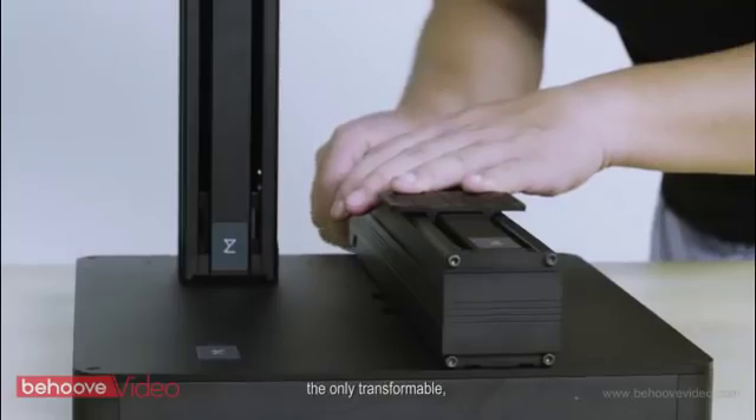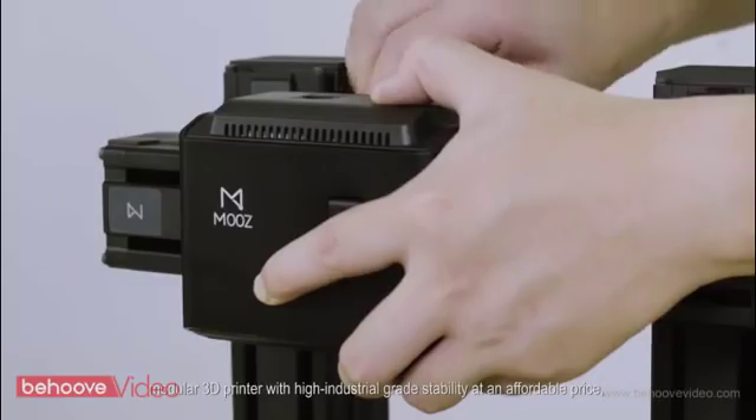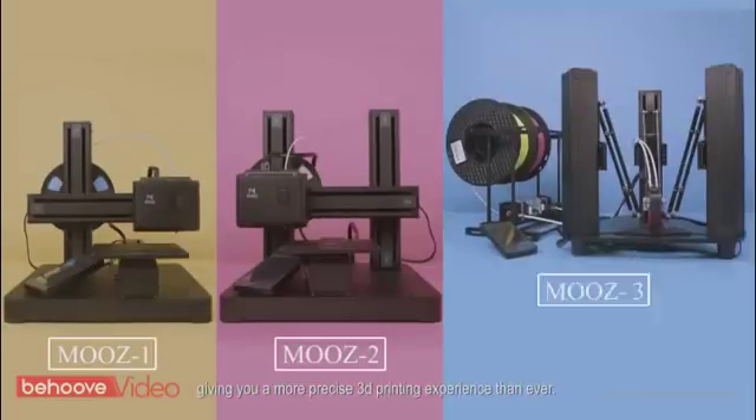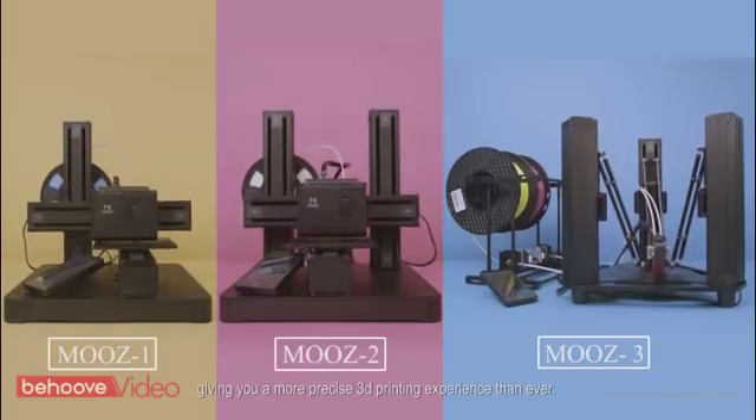Meet Moose — the only transformable, modular 3D printer with high industrial-grade stability at an affordable price, giving you a more precise 3D printing experience than ever.